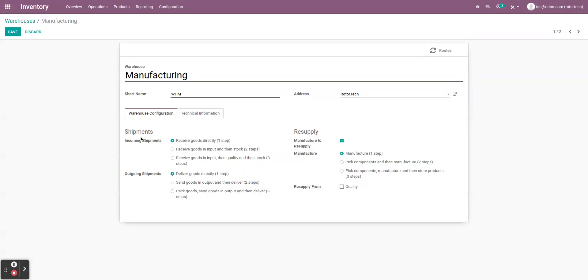For the shipments, we want to keep it simple — incoming and outgoing shipments will just be one step. This means it's a one-step delivery instead of various further steps. So we're keeping it absolutely simple: one step for receiving, one step for delivering. For resupply, this is where the settings differ between the manufacturing and quality warehouse. We want to tick 'manufacture to resupply,' so Odoo understands this is our manufacturing warehouse. For the manufacturing process itself, we'll manufacture with one step — keeping it simple.